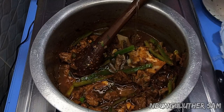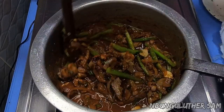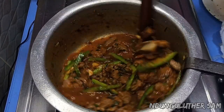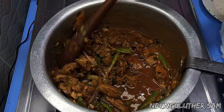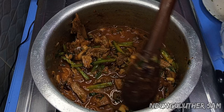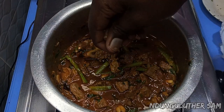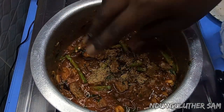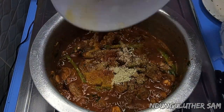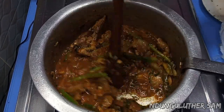Then I'll add in some water. You can see that this already looks yummy. Then it's at this point that I'll go in with my spices, because I want this to be very flavorful. I'll add that in and then I'm going to mix that.